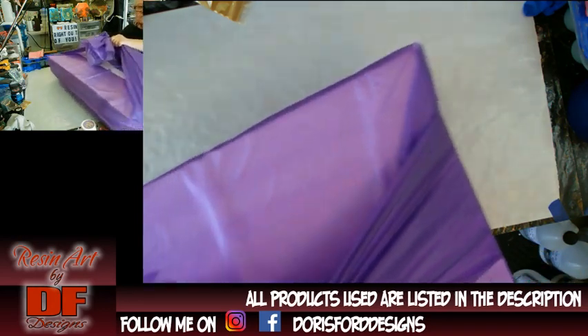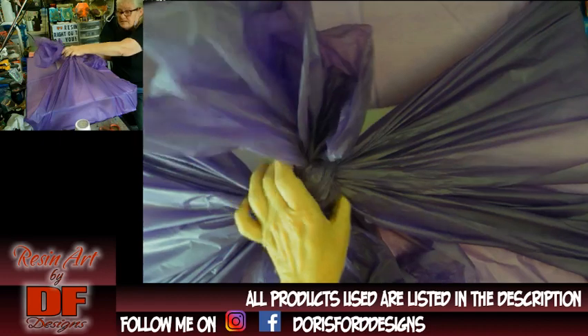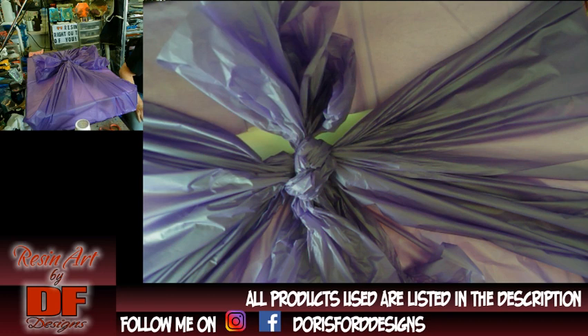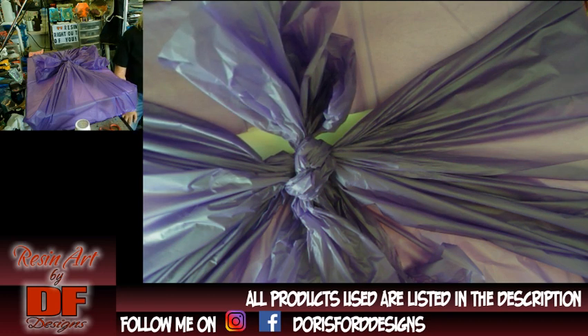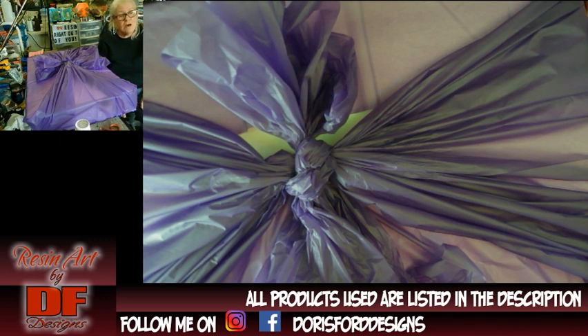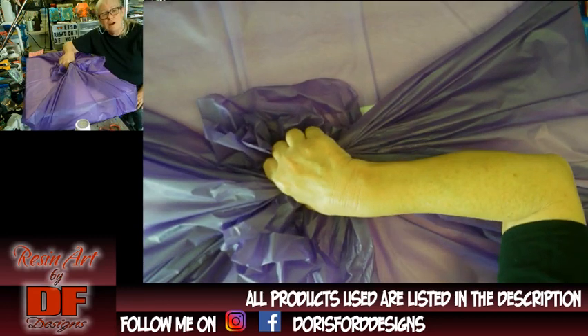Sorry about the green — I guess it's turning green from the purple over it. Anyway, I hope you like this little tip video. I just wanted to show you how I transported a semi-wet canvas home. Thank you for watching. If you haven't yet, please hit the subscribe button and hit the bell to get notifications of my newest videos. Click the thumbs up if you like this video, and click share if you want to share it with people that may need to know about this. I love the resin right out of you guys!